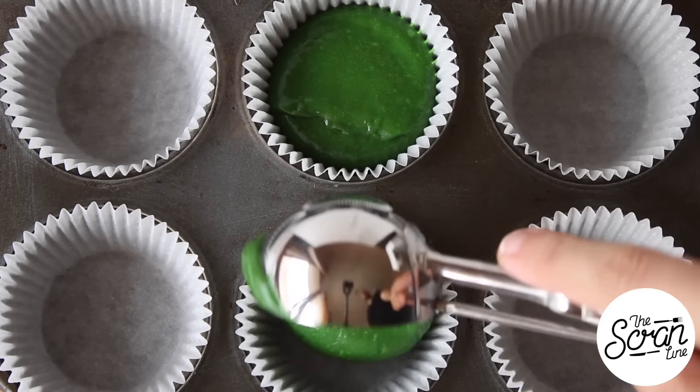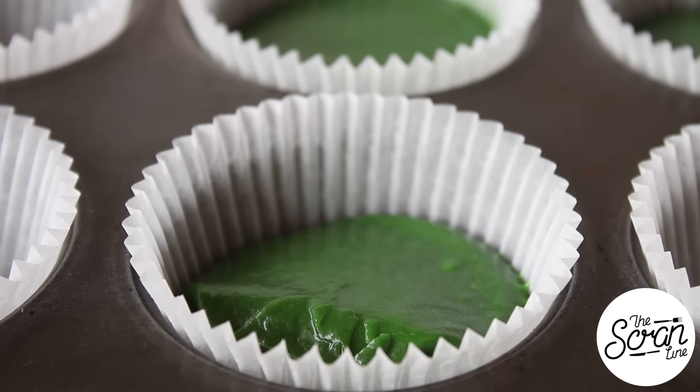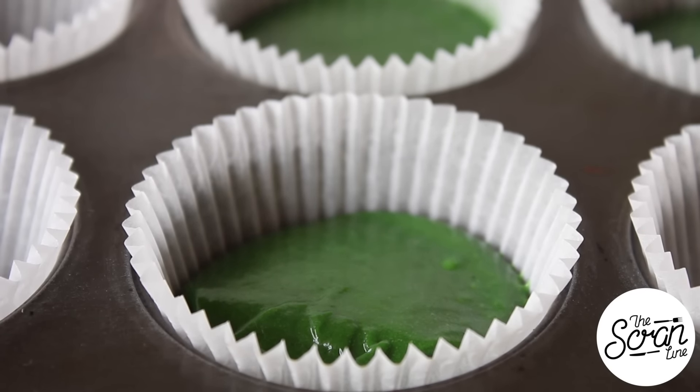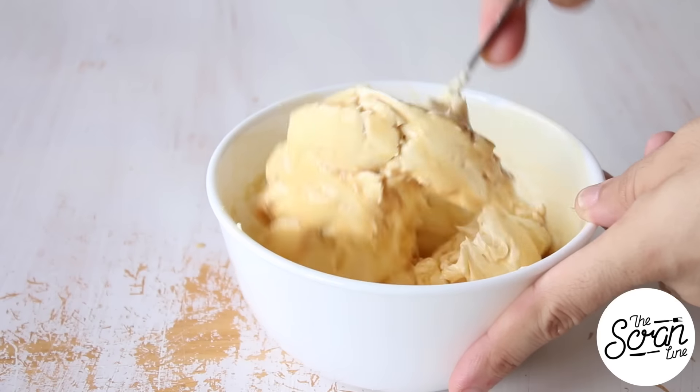Scoop the batter into your cupcake liners, filling them up about halfway. Pop them into the oven for about 20 to 25 minutes, or until a skewer comes out clean. Then pop them aside on a cooling rack to cool down completely before you frost them.